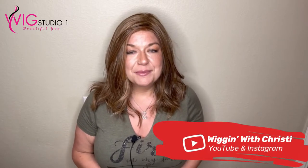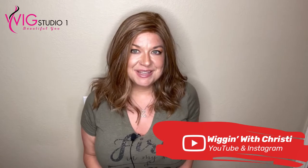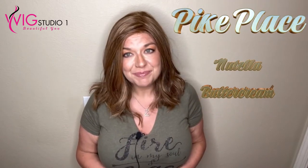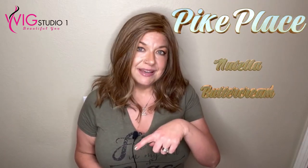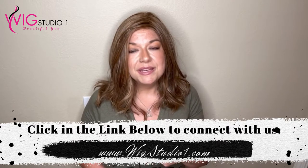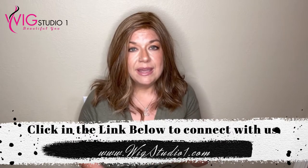Hi, welcome to Wig Studio One. My name is Kristi — I'm Wigging with Kristi, one of the reviewers here for the Wig Studio One team. Today I have the privilege to bring you a wig review of Beltress's Pike Place wig in the color Nutella Buttercream. Down below is a link of how you can get this wig with Wig Studio One, also a link to our Facebook group, Wig Studio One Wig and Topper support group, our Instagram pages, and how you can connect with me and all the other reviewers. Definitely check that out — we'd love to connect with you.